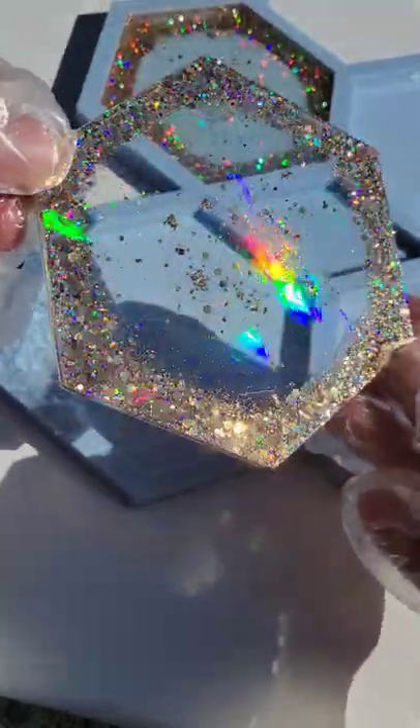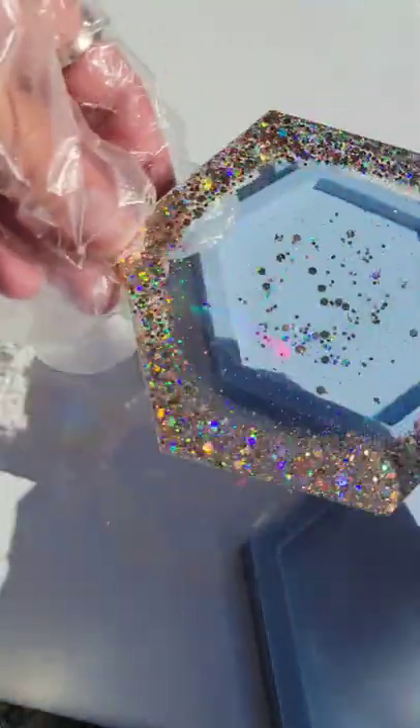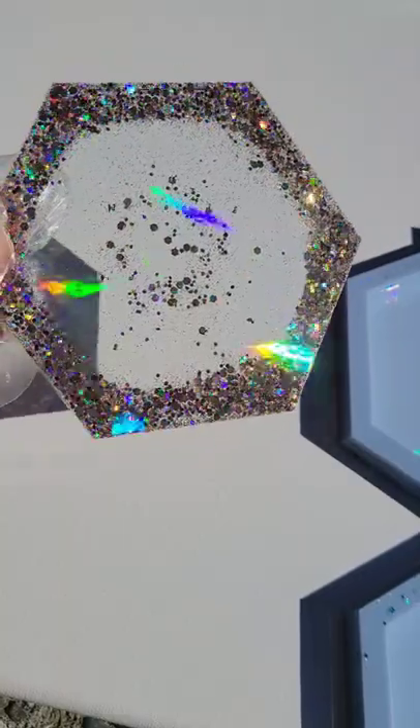Here we are, ready to take them out of the mold. They just turned out so gorgeous — I love the holographic effect. This mold is from Molds and Shapes. It has the holographic effect inside the mold, and that transfers to your resin creations.